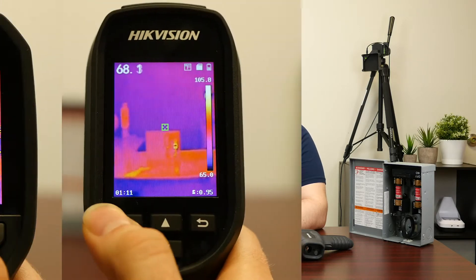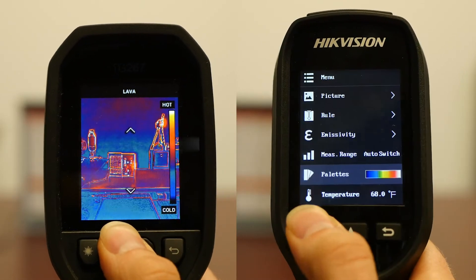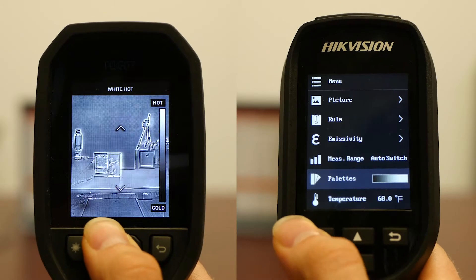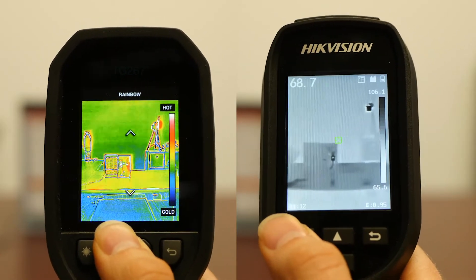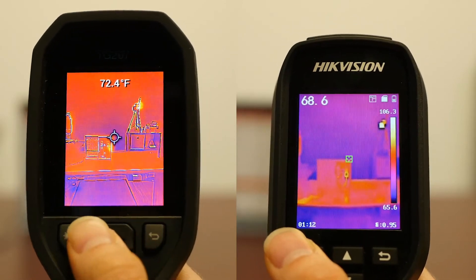They're both rated to be 2-meter drop resistant, so they're pretty rugged, and both are IP54. The FLIR has six different color palettes and the Hikvision has four. Typically I don't change color palettes — I stick with the standard iron bow that most people are familiar with — but it's nice to have options.